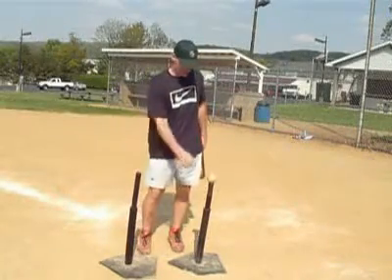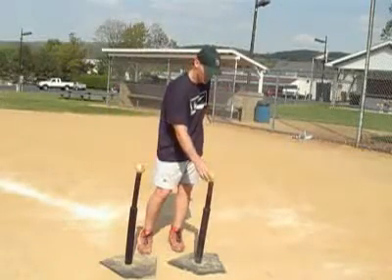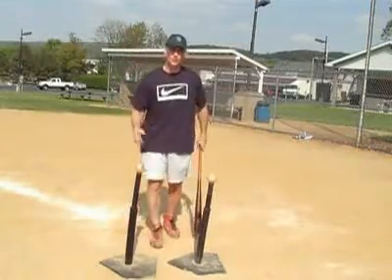We have the back ball here, it's just about even — maybe a little higher than the front ball. We are trying to hit the front ball. We are not going over top of this ball to swing and hit it. If we did that, that's almost like a chopping motion, and we don't want to do that.